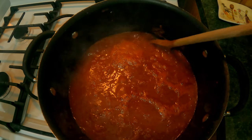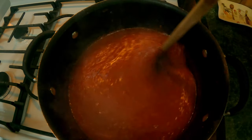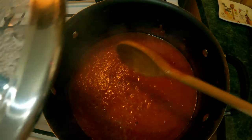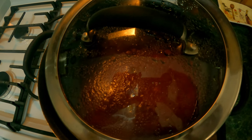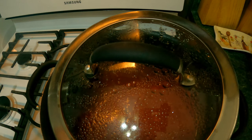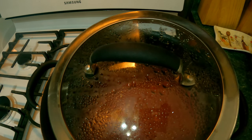Now that it's starting to boil, give it another stir and put the lid back on, leaving it cracked open. As you can see, there's a gap between the lid and the pot. Lower the flame to medium low and let it simmer for at least 45 minutes to an hour — the longer you do it, the better it's going to taste. Stir every 20 minutes or so from the bottom to make sure nothing is burning.